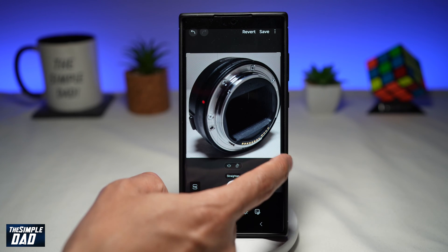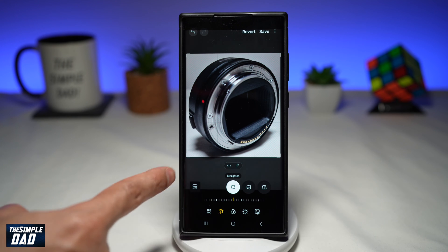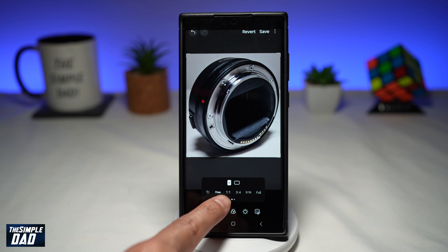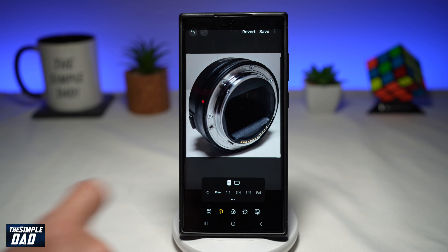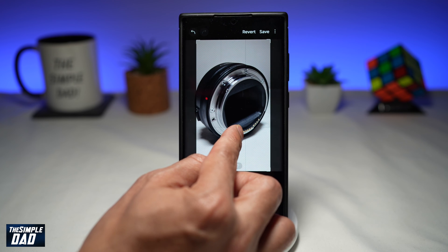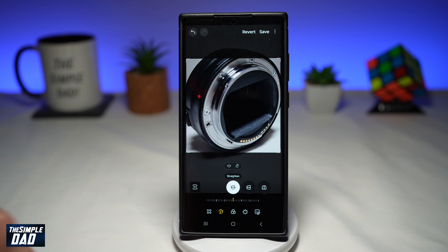However, if you want to crop it using a certain ratio, go ahead and tap on this free icon here. This will allow you to crop in different ratios: one by one, three by four, nine by 16, or full. So if you want to post on social media, you need to choose nine by 16. If you want to post on Instagram, you want to choose one by one.